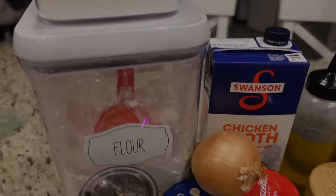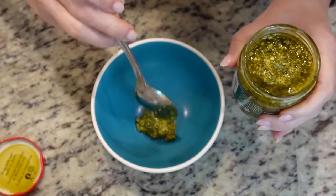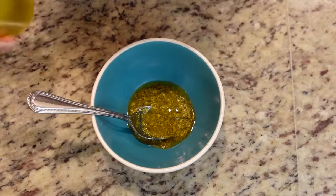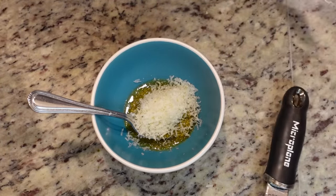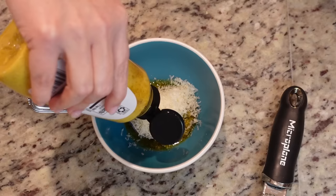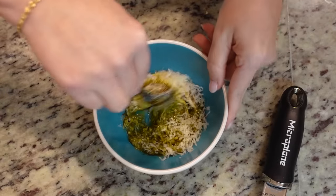This recipe I'm making tonight came highly recommended from my friend Amber — I call her Glamber. She has a YouTube channel called Feeding the Birds. This is a creamy Parmesan pesto skillet. I've got my basil pesto here and we're going to add about three tablespoons to this bowl. We need about a tablespoon of olive oil, a couple tablespoons of finely grated Parmesan cheese. The recipe calls for Dijon mustard but I was out, so I'm using spicy brown mustard — about a tablespoon of that. We only need a teaspoon of honey, and a pinch of salt and just a little bit of pepper. I'm going to stir all of that together.